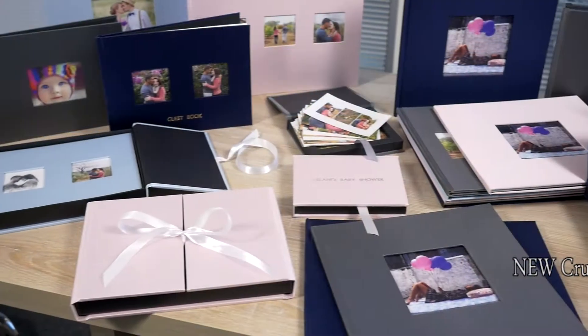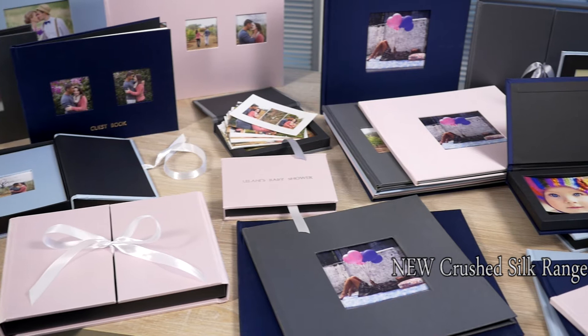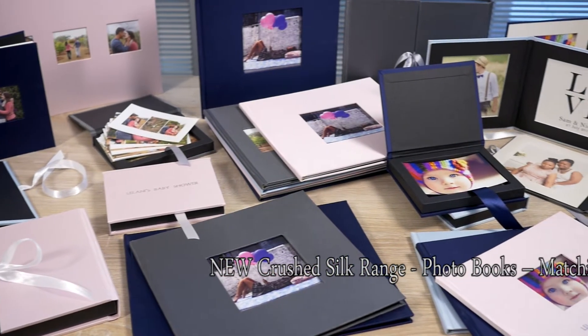I'm very excited. We're just introducing four brand new colors into the range: dusty pink, storm grey, crushed ice blue, and royal blue.